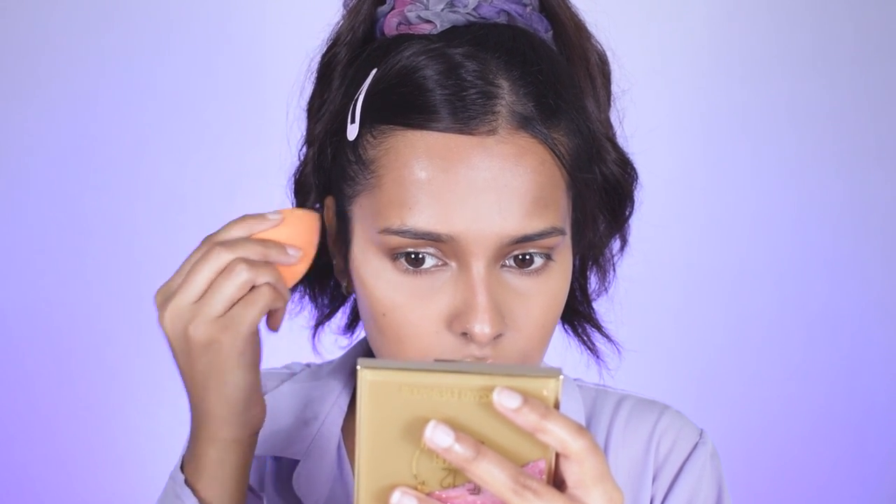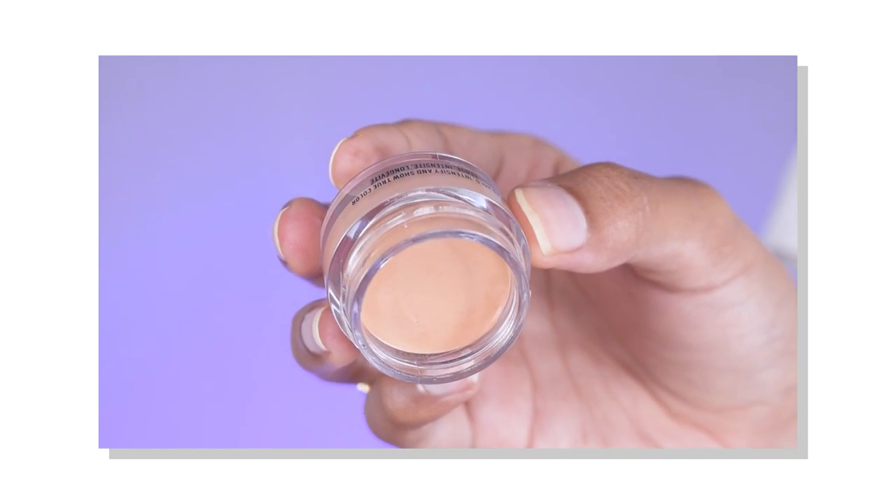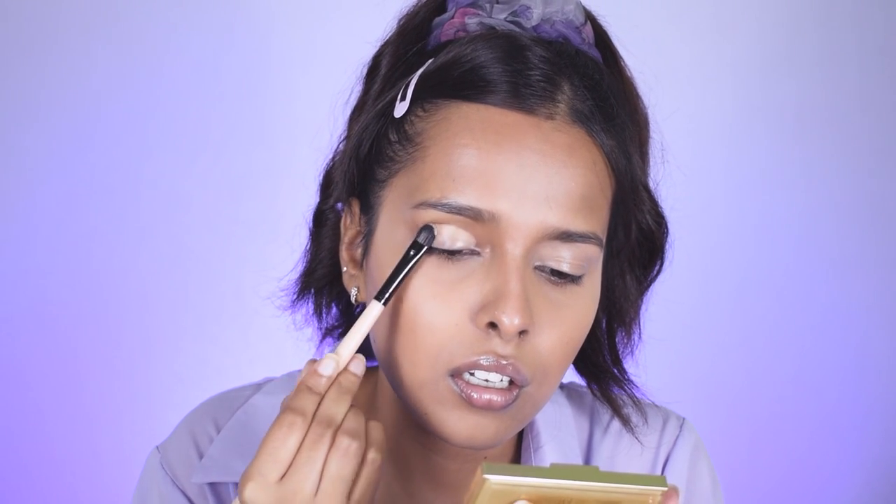I take a little powder on my sponge, get rid of the excess, and use it to lift this area. For my eyeshadow base, I'm using the NYX Eyeshadow Base in the shade Skin Tone, and I just place it onto my eyelid by dabbing it in rather than moving it around.